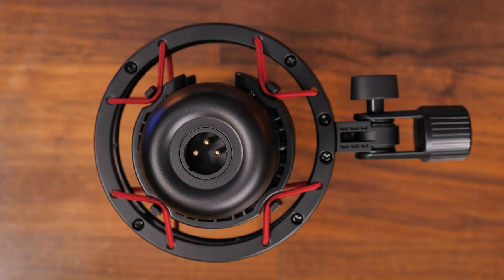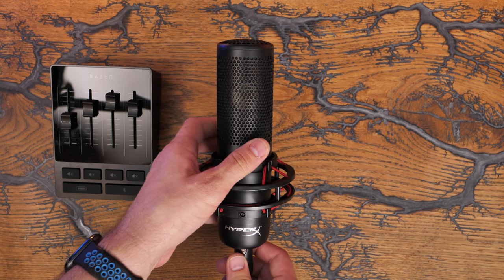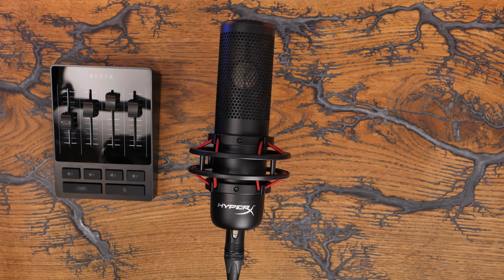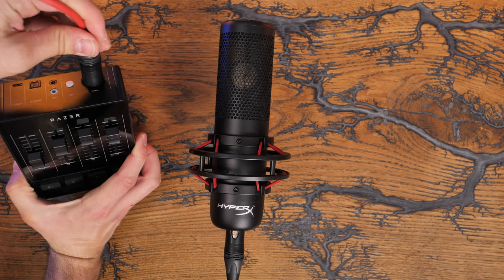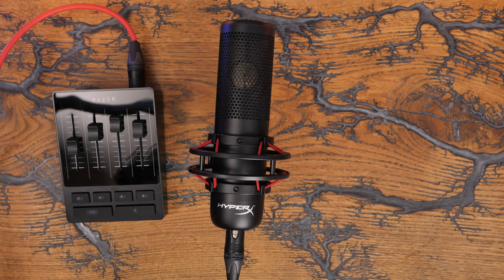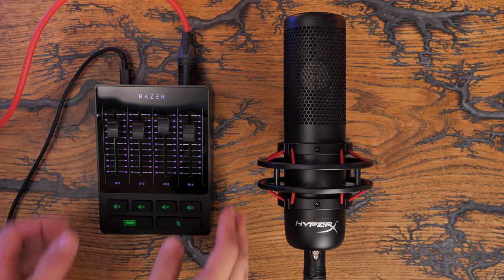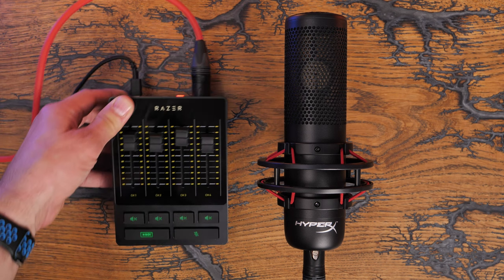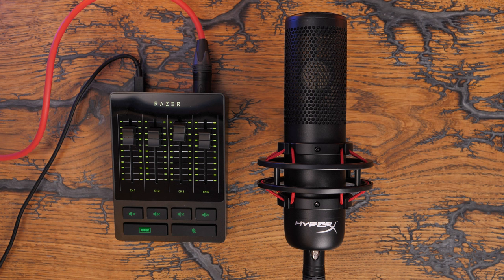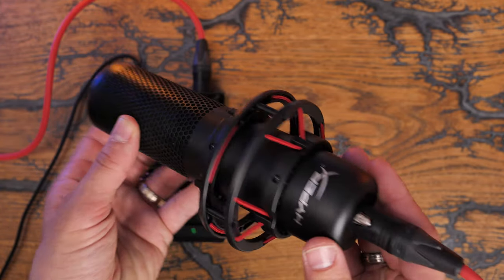If you are just using it for streaming, voiceovers, and recordings on your own, then that should be fine. You need an XLR interface, and you also need 48 volts of phantom power from that interface. The Razer audio mixer is an example of what you could use, as is the Elgato Wave XLR interface. Those are reasonably affordable. With a simple interface setup, the microphone, boom arm, and other parts, you've got potentially a really good sound — a very rich sound. There are some caveats worth talking about, and the high pass filter came in quite handy. The experience may vary from device to device.